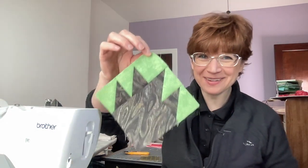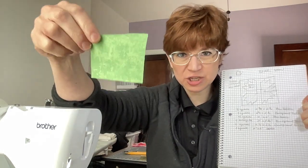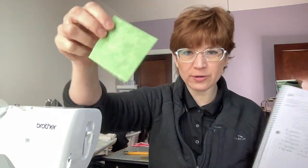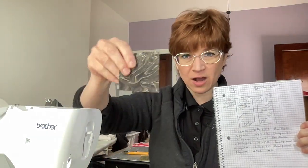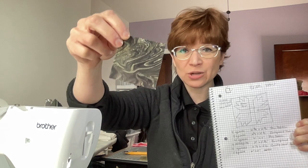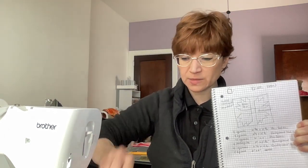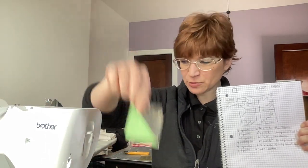Now you have to multiply that by four if you want to make four of these. So you need eight two and three quarter inch squares in the background color, and eight two and three quarter inch squares in the bear color to make the half square triangles. So now you should have 16 two and three quarter inch squares total — eight and eight.